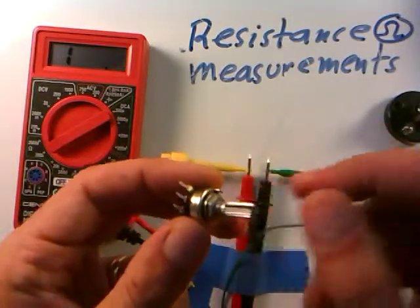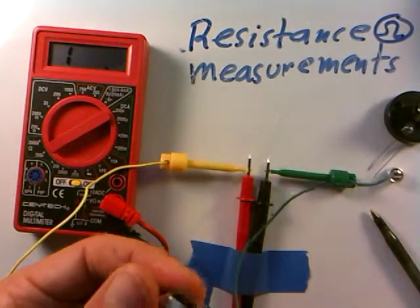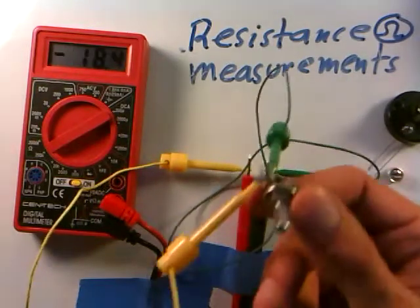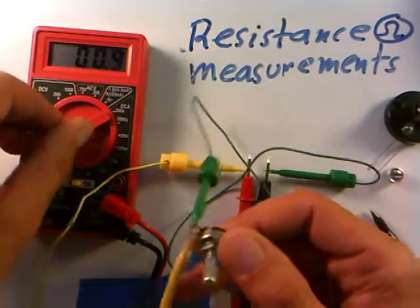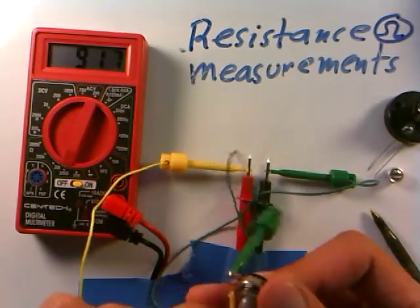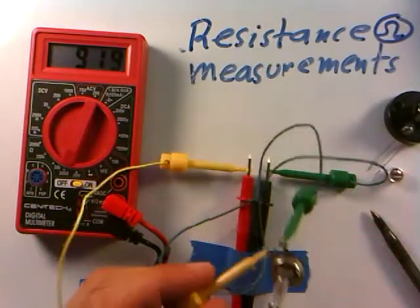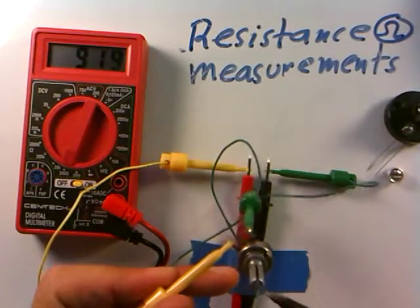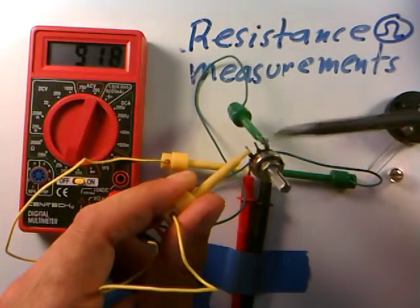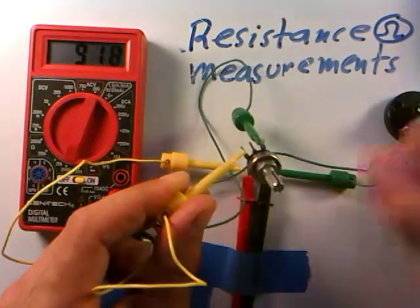Here's one of these potentiometers — in an earlier video I said it changes resistance when you turn the knob. I'll connect to the two outer leads and see what we get. Adjusting the scale down, I'm getting about 9,017 ohms. And if I turn the knob, nothing seems to be happening — which is expected, because the total resistance of the potentiometer always appears fixed across the outer two leads. So this is about a 9,000 or probably a 10,000 ohm potentiometer, and the resistance right there doesn't change.